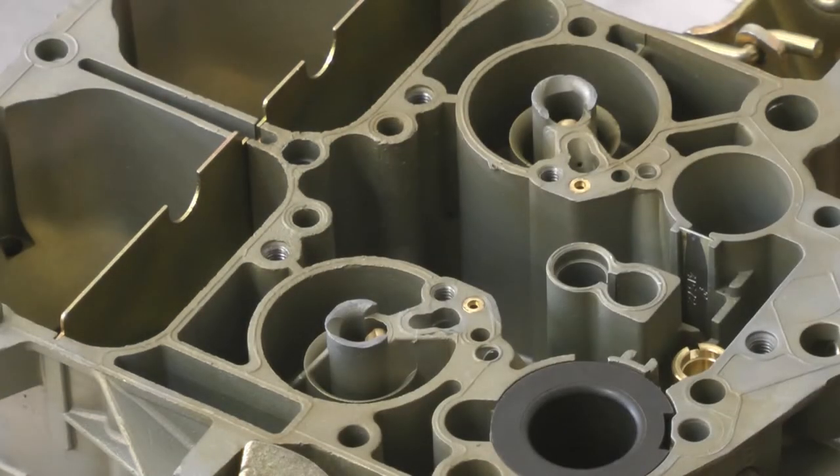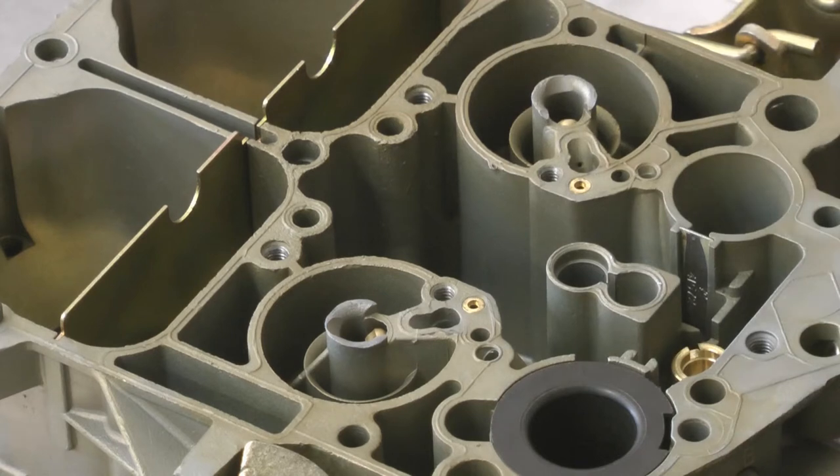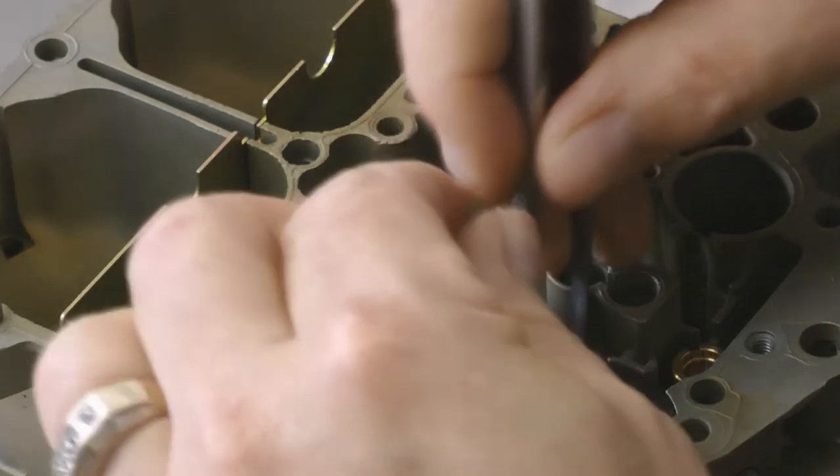Now we're going to install the primary Jet. Again, these are sized depending on whether you purchase a Stage 1, Stage 2, or Stage 3. All those carburetor calibrations are different, so you need to make sure you select the right carburetor.